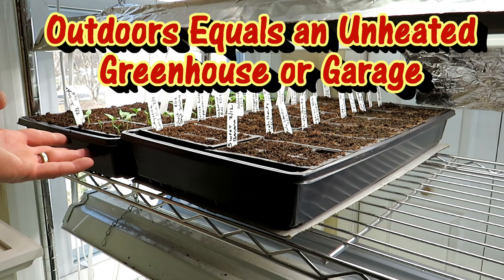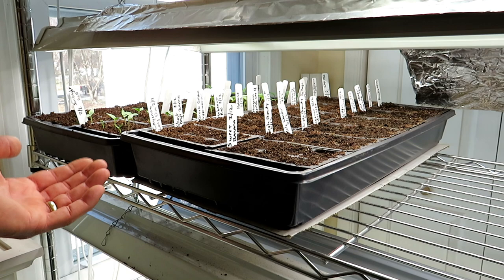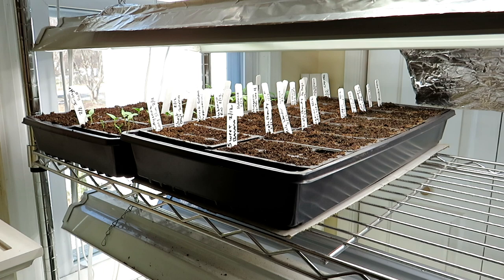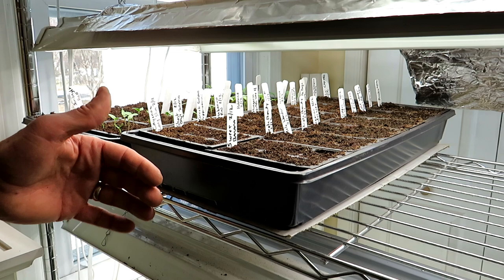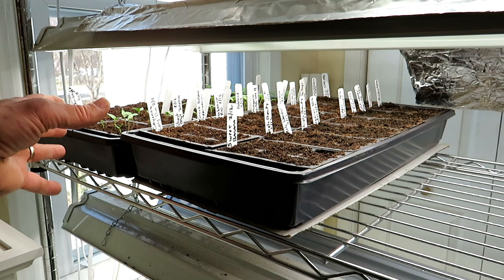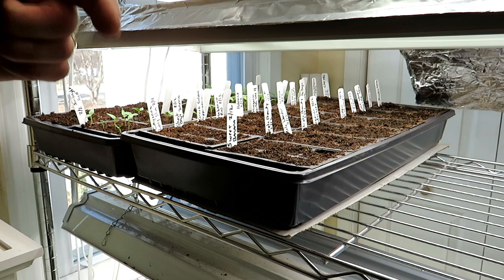If you're using the heat mat on cool crops in a cold space, use it to get them to germinate — leave it on for about a week, maybe just three or four days once they've broken the surface — then let them sit in the cooler 40-50 degree temperature. If you're growing warm crops out there — tomatoes, peppers, cucumber, squash, zucchini, eggplant — you're going to want to keep the heat mats on the whole time. That's when you might want a thermostat, to bring temperatures down after germination to around 60-65 degrees Fahrenheit, or about 20 degrees Celsius, so the plants continue growing well in the unheated space.